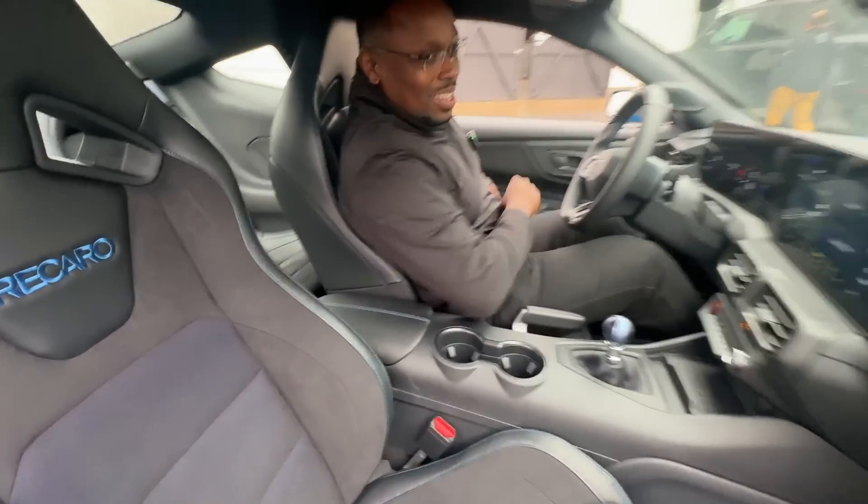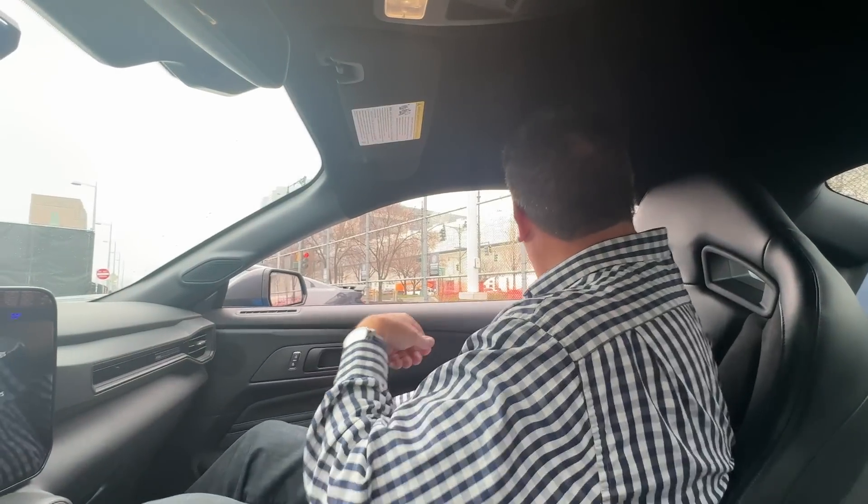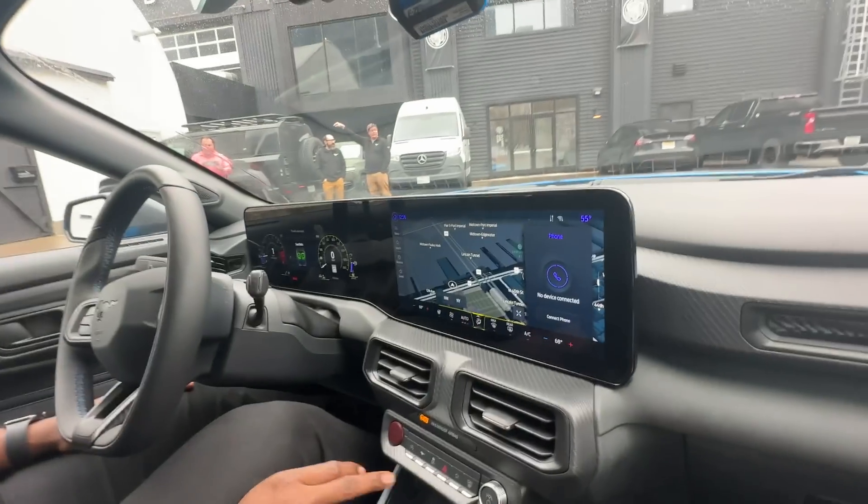Hey Victor, how's it going? Thank you for having me here. Can you hold my camera just for a second? I need to get my seatbelt on. So Manhattan is probably not the best with curvy roads to test this car — it is not. But I want to talk to you a little bit about the development of this car.